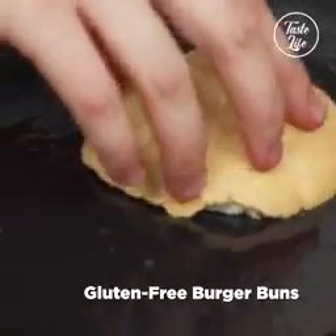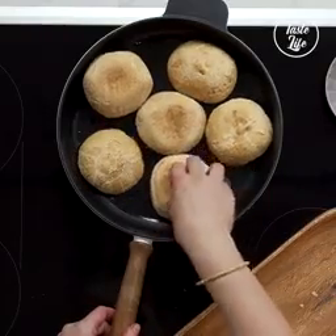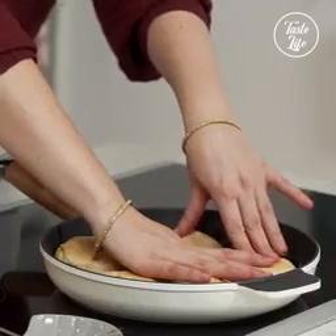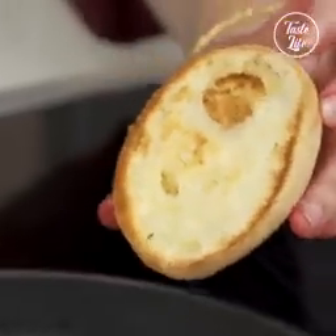So I've got these gluten-free buns. What's going to happen is we'll finish off. That's looking pretty good — I like that.